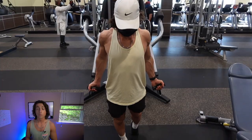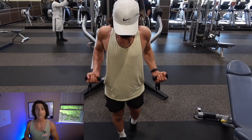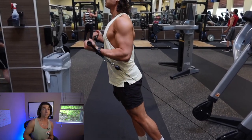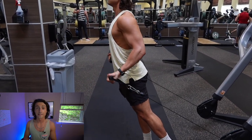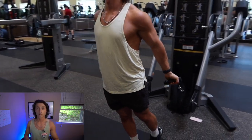Exercise number two: face-away cable curls or incline dumbbell curls. This is an amazing exercise to bias the long head of your bicep, and it's done in shoulder extension — so the arm is behind the body. You'll want to set up an incline bench or put the cables on the lowest setting.